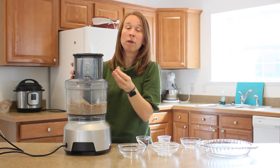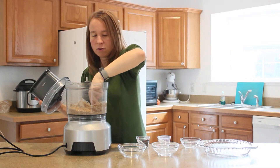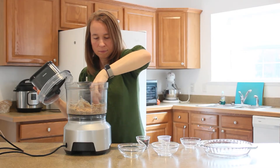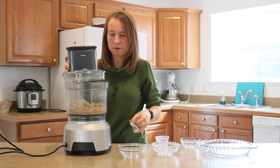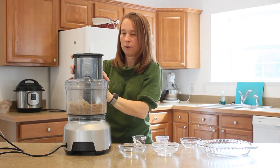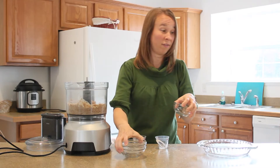You want it crumbly but you want it to stick together, so we're going to check it. You could use a spatula for this. I think I'll add just one more tablespoon of water. Get that mixed together really well and then we'll pour it into our pie pan and press it out.